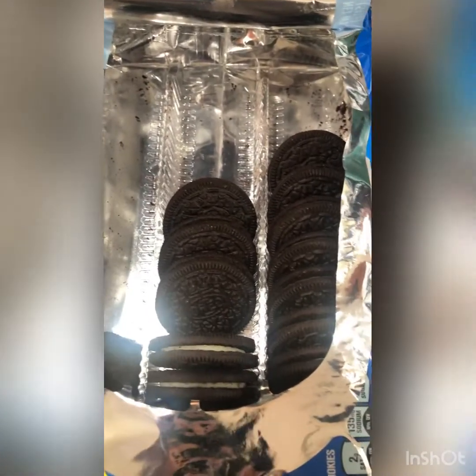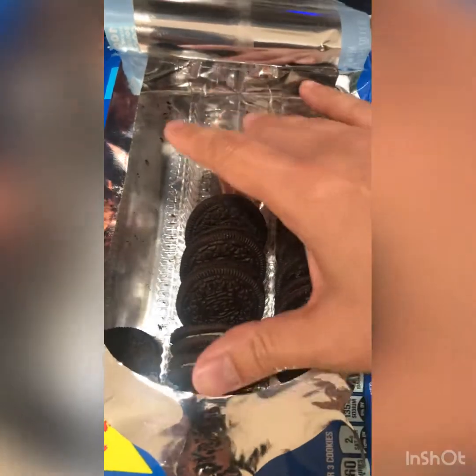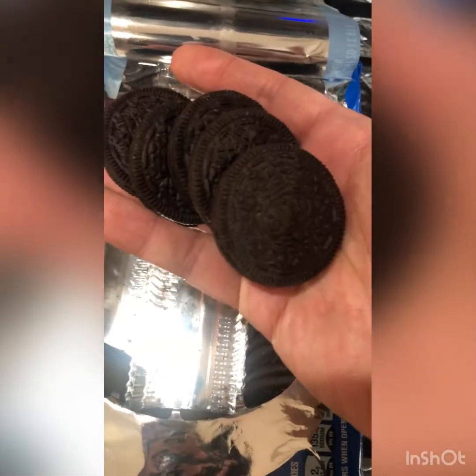My bad for the half-empty Oreo box guys — the rest went in my stomach. But at least we got some real Oreos this time. This is the good stuff, so let's get to it.